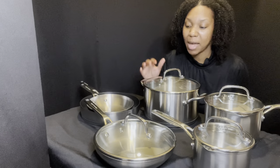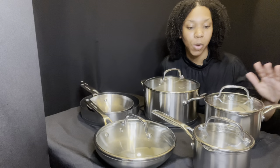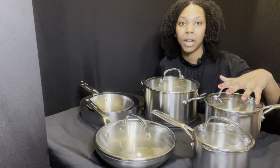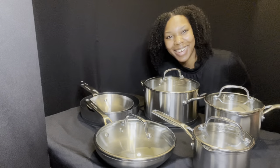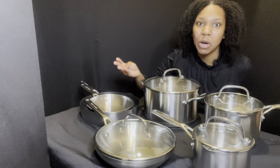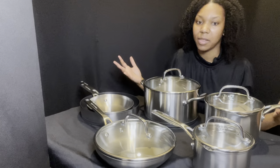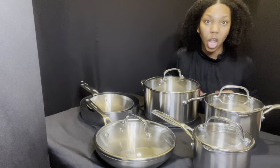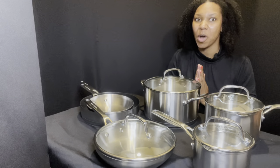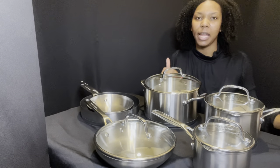When cooking with these pots, it's best not to use forks, spoons, or metal utensils. You want to use silicone or wood — something that won't scratch the bottom of your pots. I want to thank you guys so much for watching. I really hope this was a valuable video and gave you a better look and insight into what KitchenAid offers with their 10-piece set.